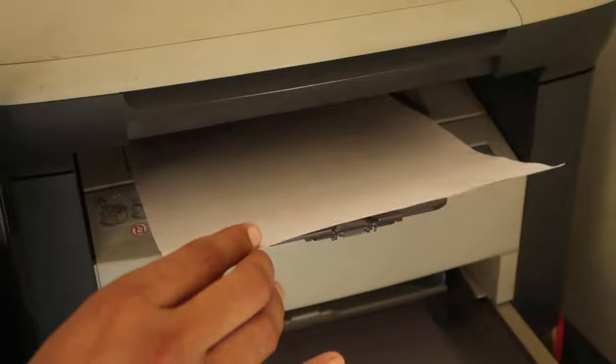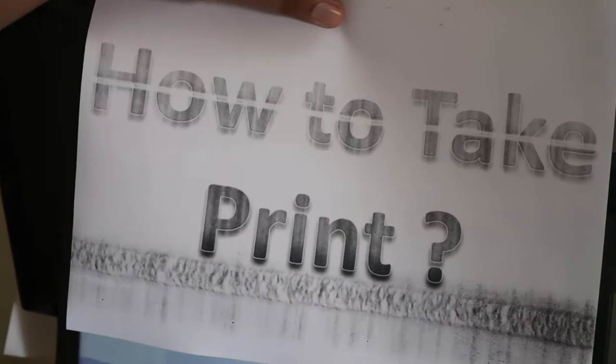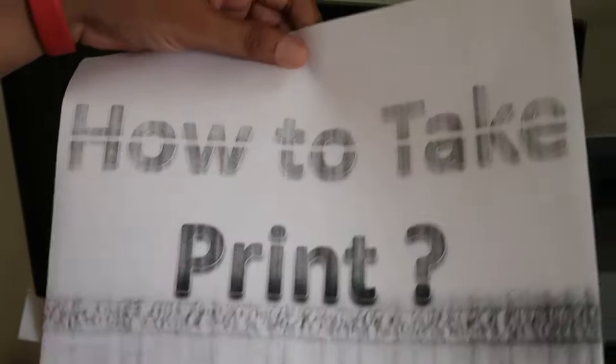Our printer has some sort of problem, that's why we are unable to take a good quality print. But if your printer is working properly, you will be able to print it very well and use it wherever you want.